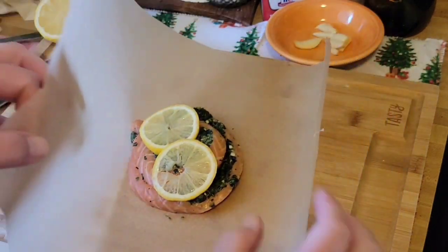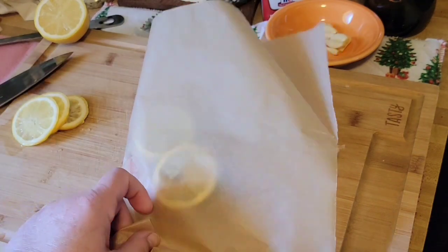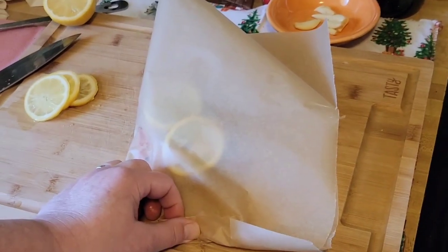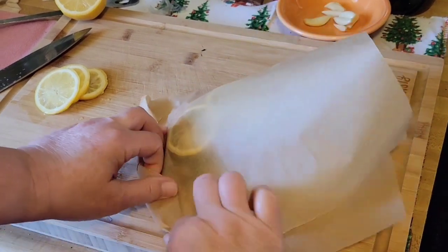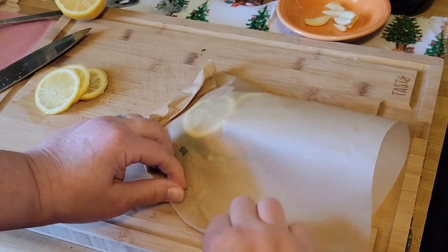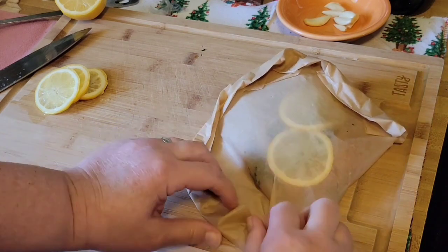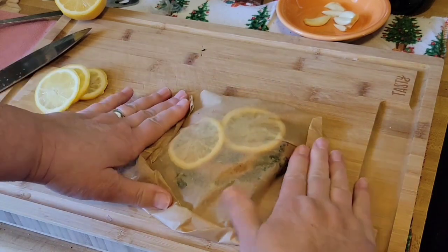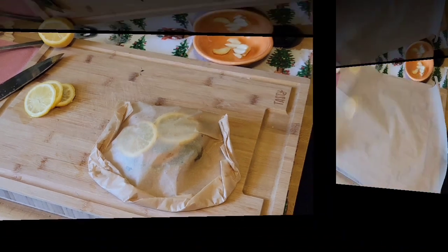Fold the parchment paper over in half and start folding the parchment into a pocket. No rhyme or reason — just folding and twisting, and I keep doing that until I get to the end. It's not pretty, but it doesn't have to be.